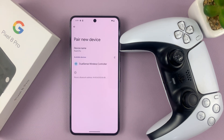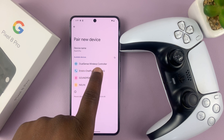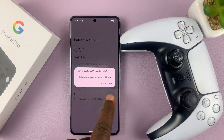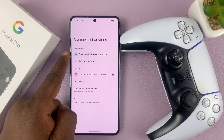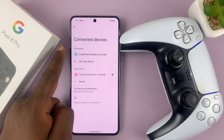Tap on 'Pair new device'. As you can see, the DualSense wireless controller has been detected. Tap on it — it's going to ask to pair, so tap on 'Pair'. And there you go — the DualSense wireless controller has been added to the list of devices.